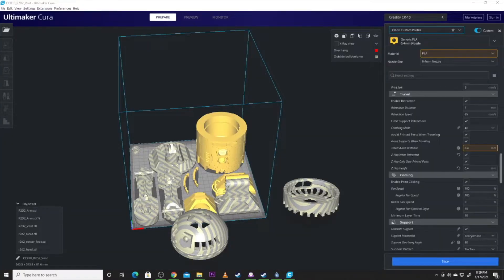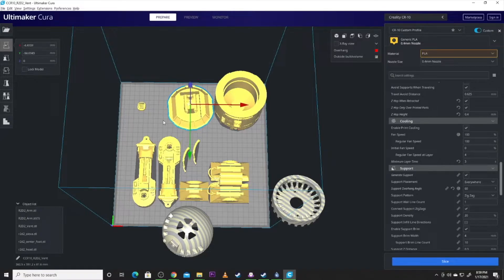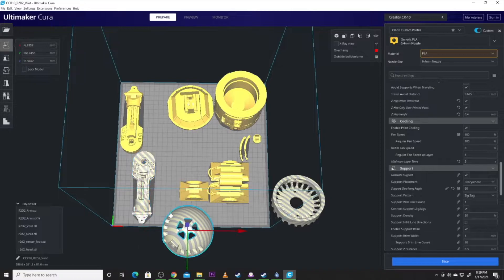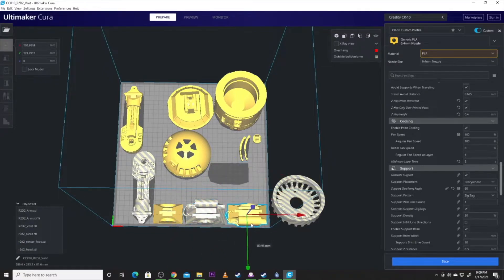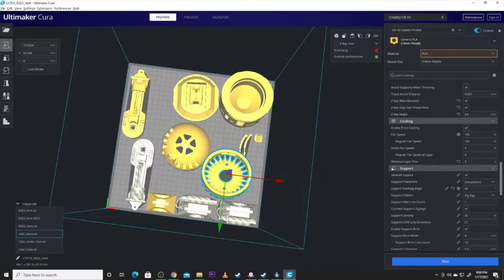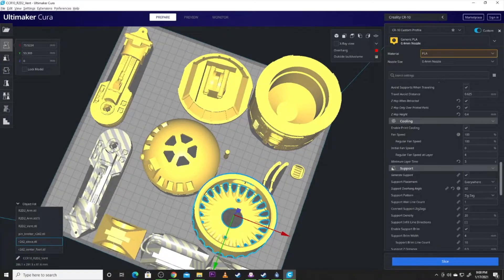I think I killed CURA — but CURA came back. That is not a CR-10 build plate — there we go. Let's reorganize and get everything on the build plate. The vents, you want to print two. The arms, you'll want to print two. The feet — you need three. You've got each leg. You've got his head. You'll want to watch your supports for those cables. You've got the Alexa body. Then there are these pins — you'll need at least three of them. One will go in the left arm, one in the right arm, and one will hold the center foot on. You need to print three of those for this model to work correctly.